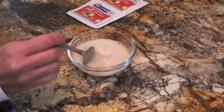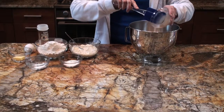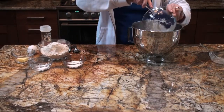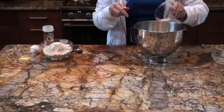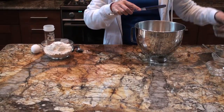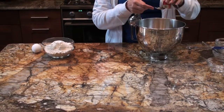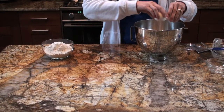Start by dissolving one package of yeast in 1/4 cup warm water. In a large mixing bowl, combine the dissolved yeast, 1 cup cottage cheese, 1 teaspoon soda, 1 teaspoon salt, 2 tablespoons sugar, 1 tablespoon butter, 1 tablespoon minced onion, 2 teaspoons dill seed — which you can find at any grocery store — and 1 unbeaten egg.